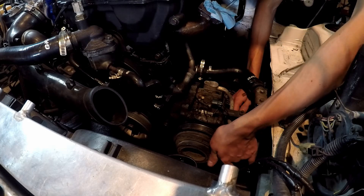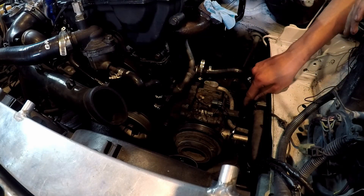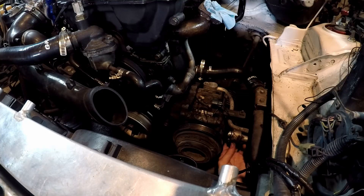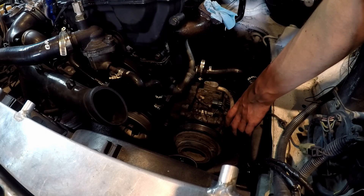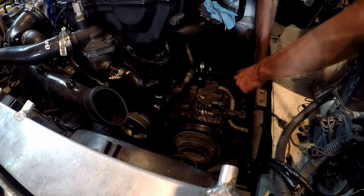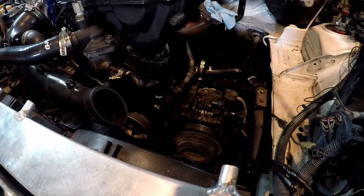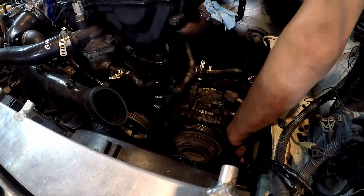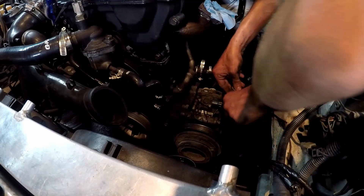Now we're going to take off this bottom line. For this bottom one I am going to hop under the car to make my life easier to get it out. So now that we have the lines unbolted we're going to take a 10mm and take this bracket off to get the line fully off. Now we finally have that line done — that was really annoying to get to. We can go ahead and swing this line out of the way.